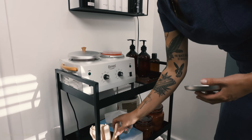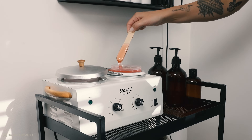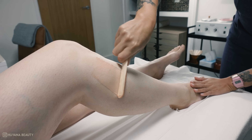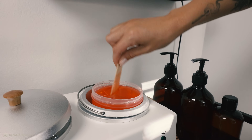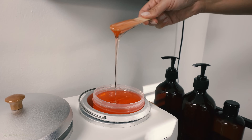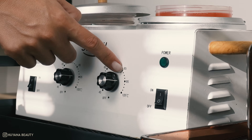Today I'm going to be showing you how to do a full leg wax using gel wax and paper strips. I like to set my gel wax between 85 and 95 degrees.